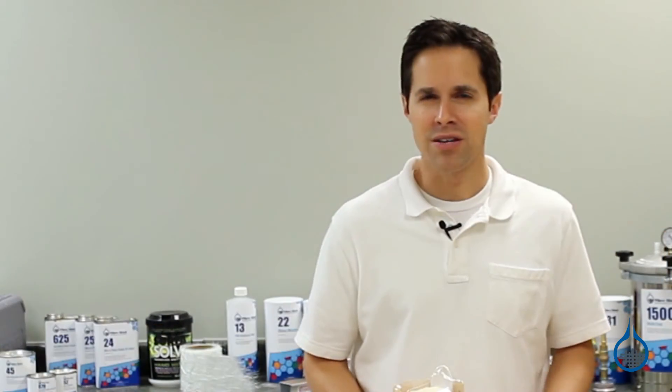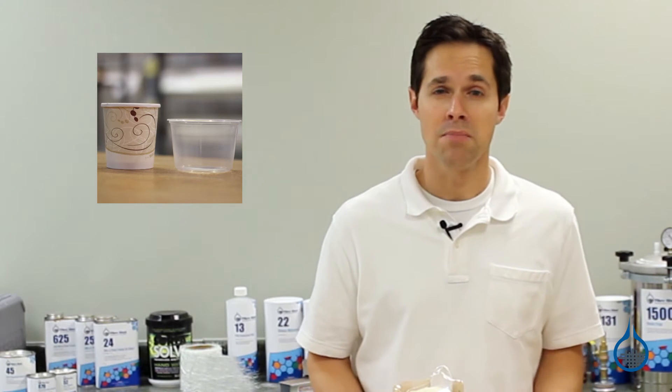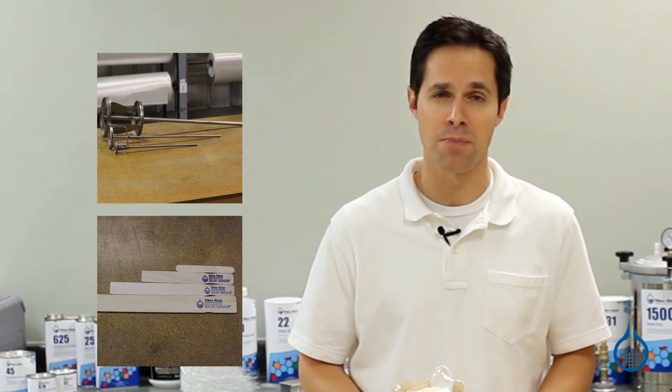At Fiberglass.com, we carry a selection of containers made from plastic or paper. We also carry mixing implements like wooden and plastic stirrers and jiffy mixers used for mixing fillers and pigment.